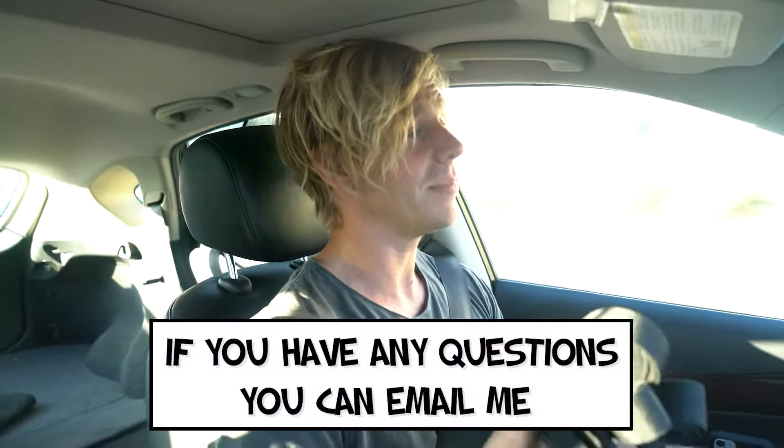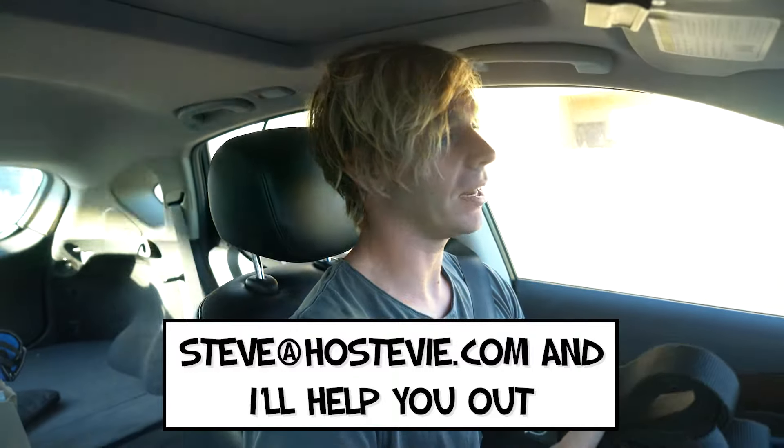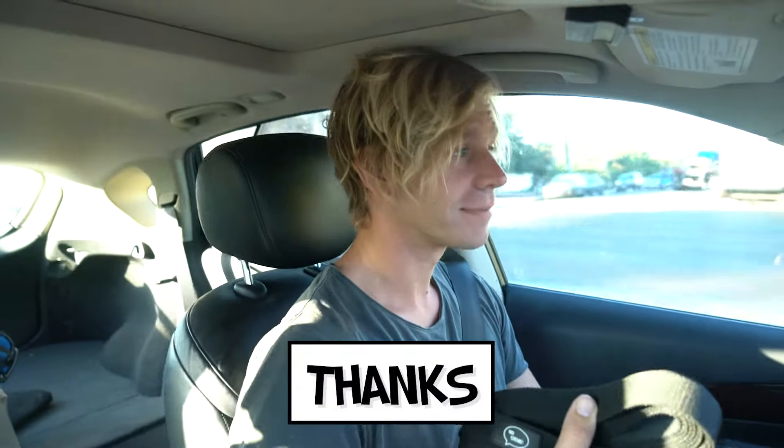If you have any questions, you can email me at steve@HoStevie.com and I'll help you out. Thanks. HoStevie!